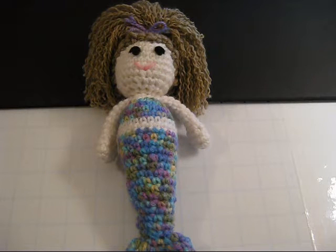Hi everyone, this is Gina CrochetGal. Today I'll be sharing a few of my Amigurumi Mermaid dolls. I have five dolls available on my Etsy store and I'm going to go through each one of them and let you know what they look like.